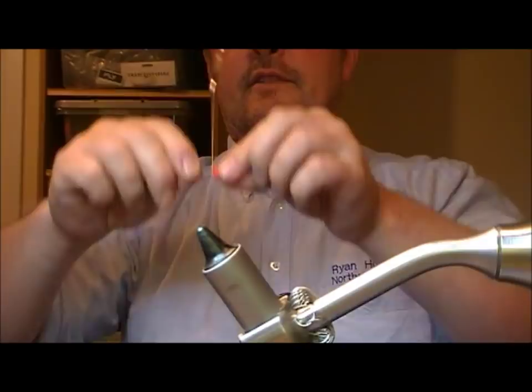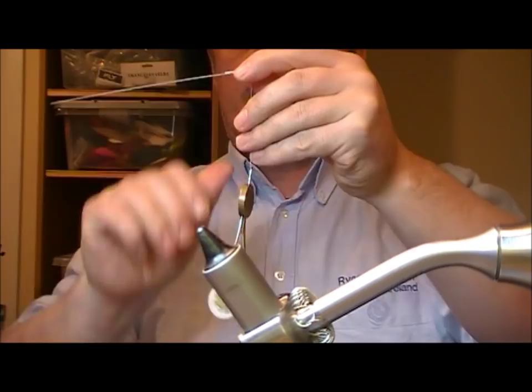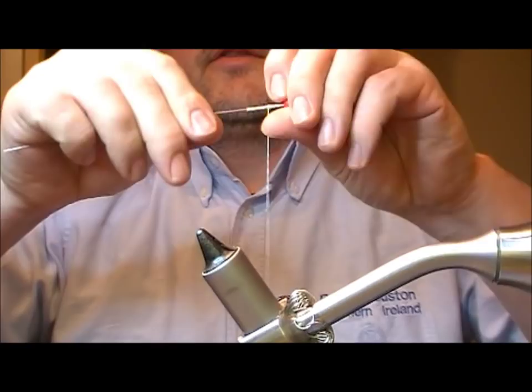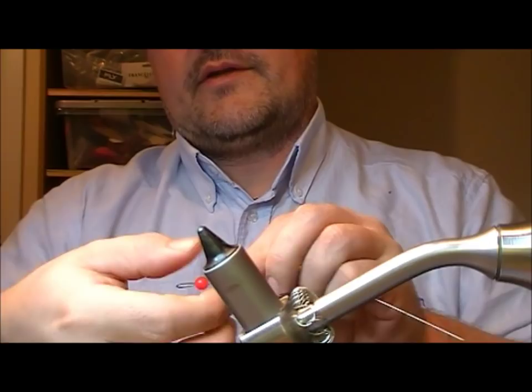There's another way of doing that where, if your spool is under enough tension, you spin it round and round and round, and that will tote it or spin it like that.